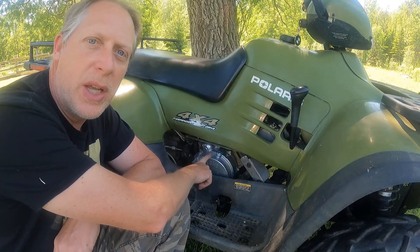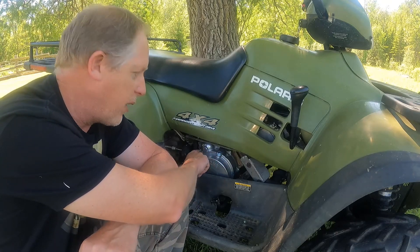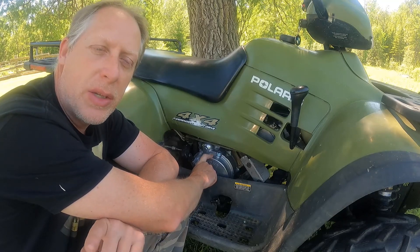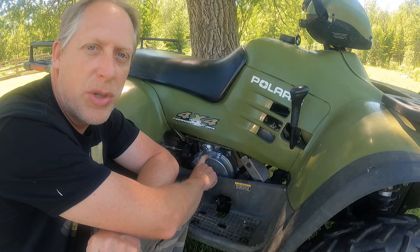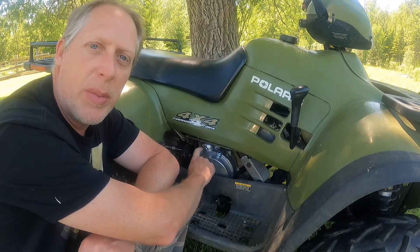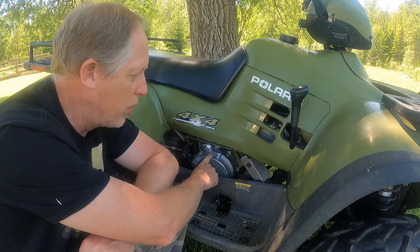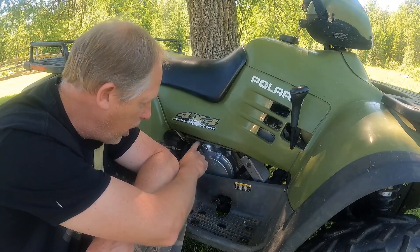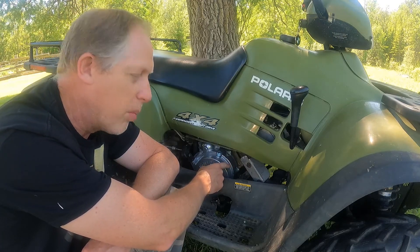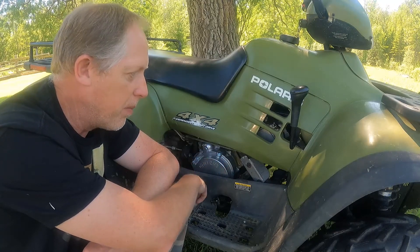When I first got this machine it wasn't running — no spark, nothing was happening. It turns out underneath this cover here is the stator, and the stator was blown. Because of that it wasn't generating any spark. The cover itself had some cracks in it that let moisture in, which ended up shorting out the stator. So the first thing we did was buy a new stator — I'll put all the part links in the description. The cover being cracked, we had to buy a new cover, replace the entire gasket around the perimeter to keep moisture out, and also get new bolts since the originals were half missing.